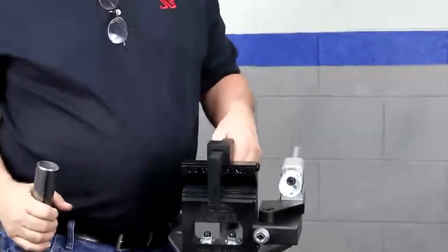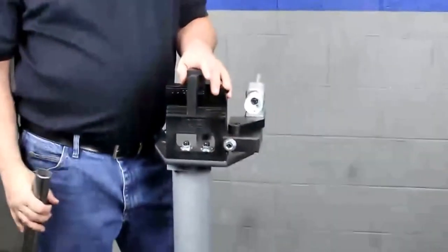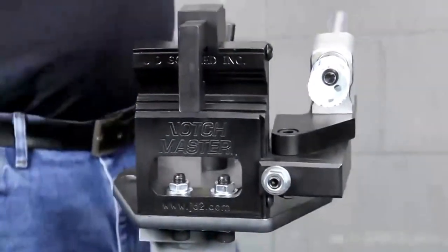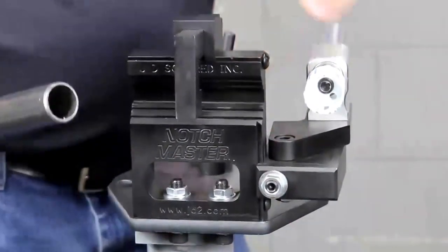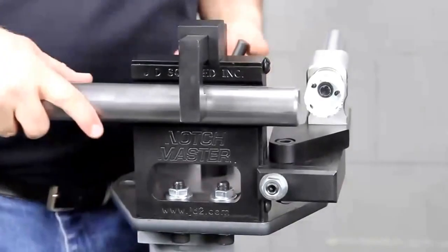That will give you a joint about 30% stronger than you would get if you just butted it right up against it. We're going to start off by doing a standard 90 degree notch — no big deal.